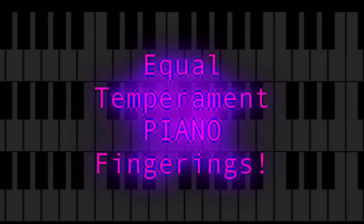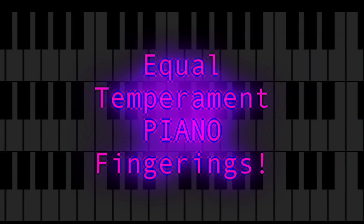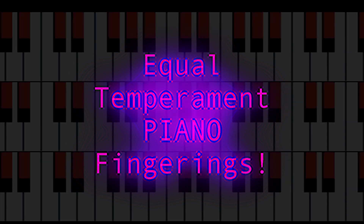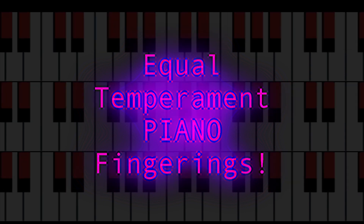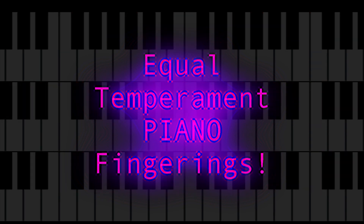Hello all. Since I have a microtonal Halberstadt keyboard, I'm creating scale videos for equal temperaments 11 to 19, since these are small enough to be played similarly to standard tuning. Each equal temperament has its own video, and goes over two full scales in every key. I present what I think the most logical fingerings are, based on various criteria.